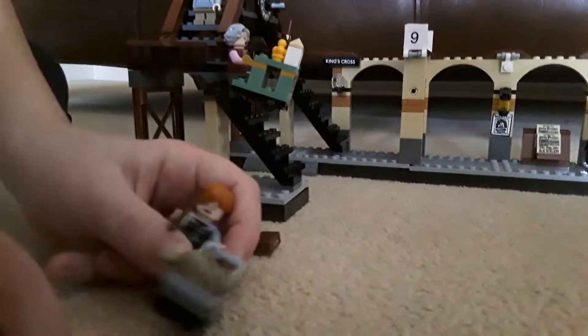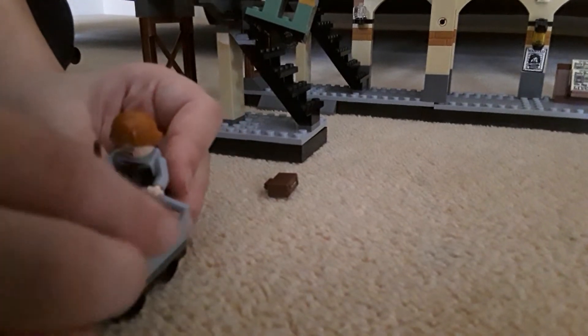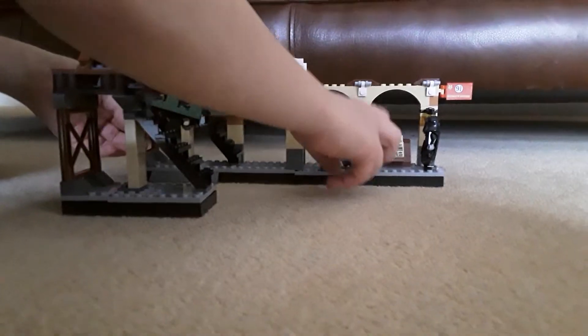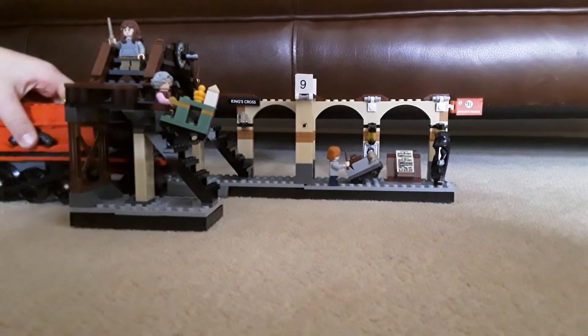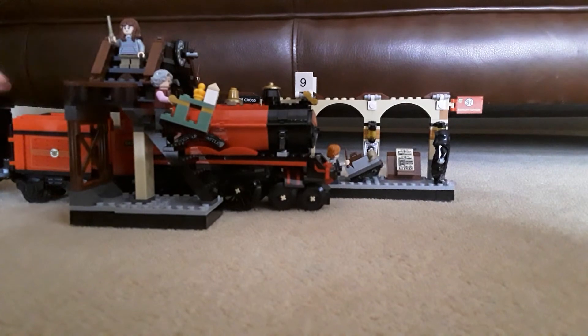It comes with this figure and two suitcases, and Peter Pettigrew in rat form — you can attach him anywhere. I like to put Ron here, and I want Harry to go in the actual train. Thanks for watching my video, please like and subscribe!